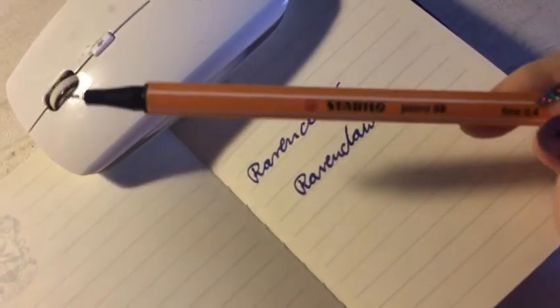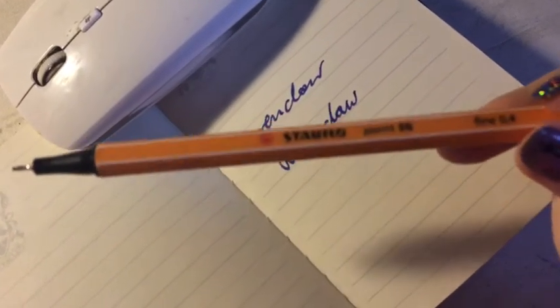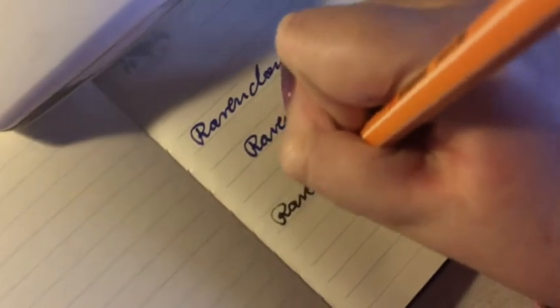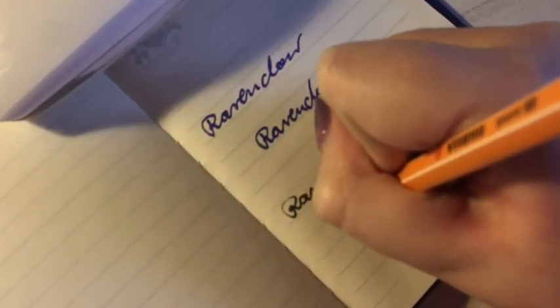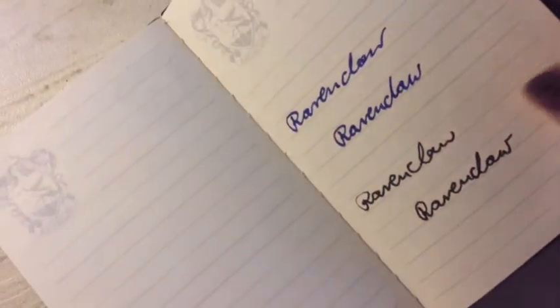I also prepared a fine liner, because I know a lot of people use fine liners. This is a Staedtler in black, fine 0.4. Same thing — let's test it. Let's flip the page and see what it looks like.